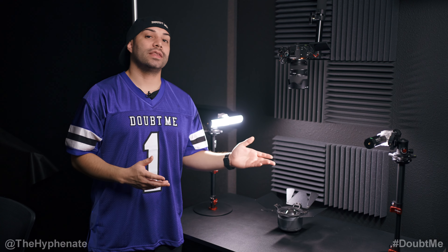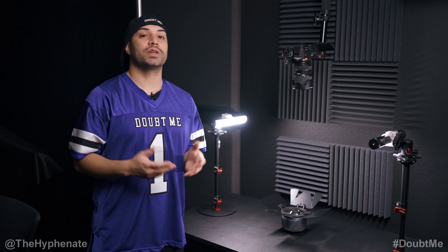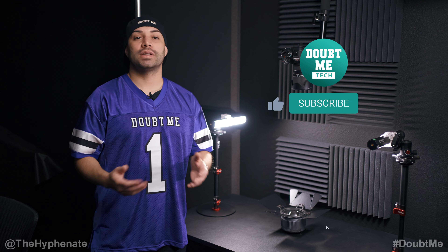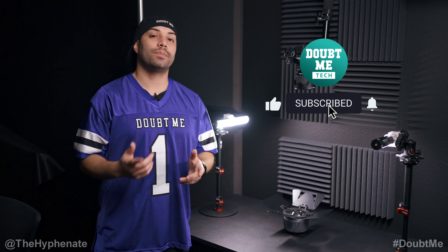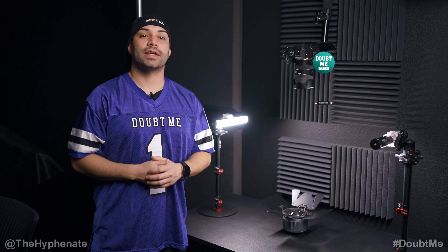If you're interested in getting any of the gear I use, I have links in the description where you can purchase them — it doesn't change the price for you but it does help the channel. Please drop a like on this video, leave a comment below if you have any questions, and make sure to subscribe. I'll catch you guys on the next one — peace.